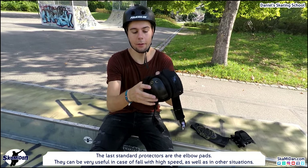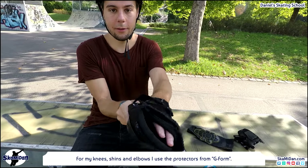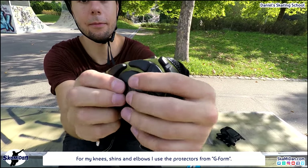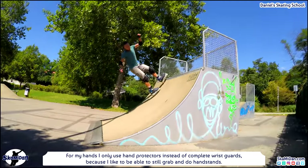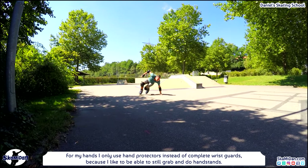The last standard protectors are the elbow pads. They can be very useful in case of a forward wrist high-speed fall as well as in other situations. For my knees, shins, and elbows I use the protectors from G-Form. For my hands I only use hand protectors instead of complete wrist guards, because I like to still be able to grab and do handstands.